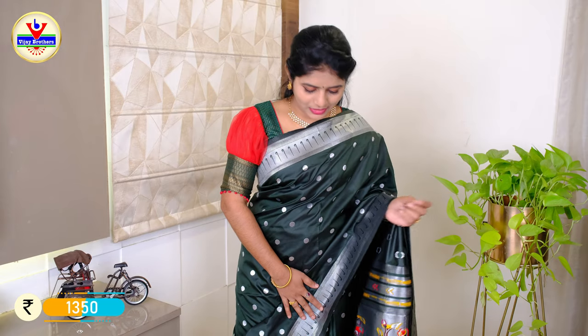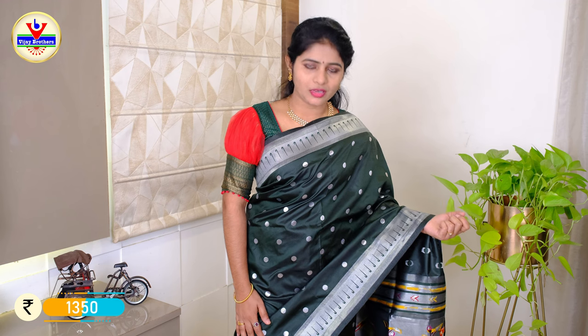This combination of Paithani Silk Sarees: we have a bottle green with silver color thread weaving.